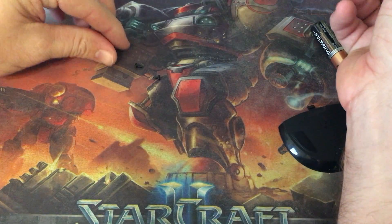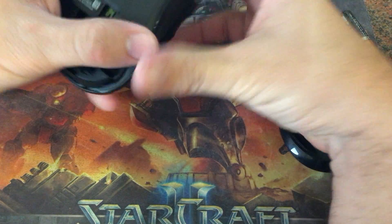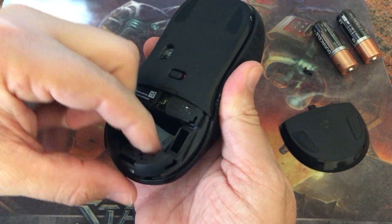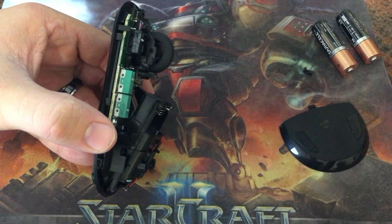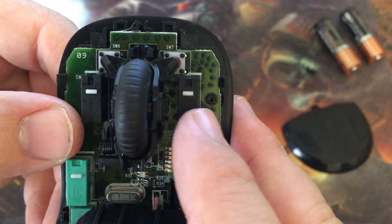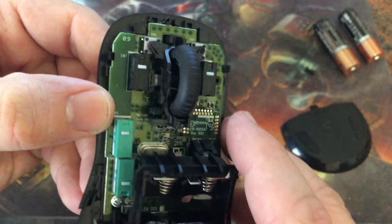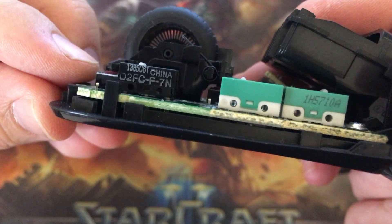After you remove the screws, you have to remove the top plastic shell. To do that, you first apply pressure to the bottom and pull up, and that will separate the top from the bottom. Here we can see the inside board and the buttons — the actual mechanical buttons that create the clicks.